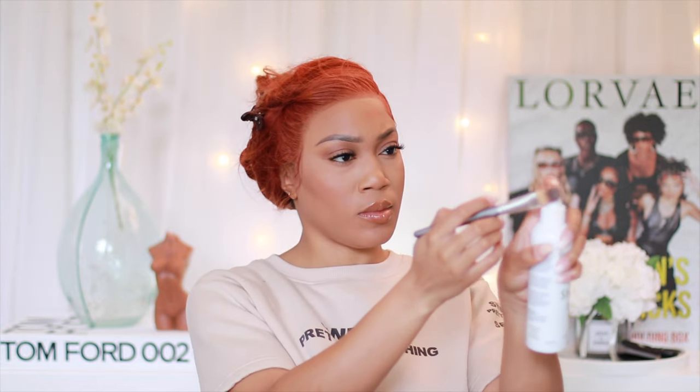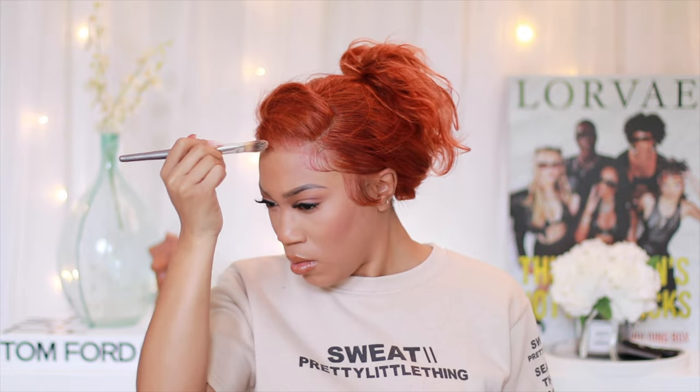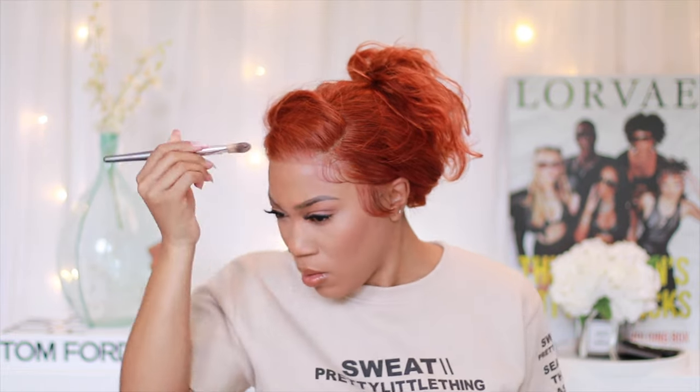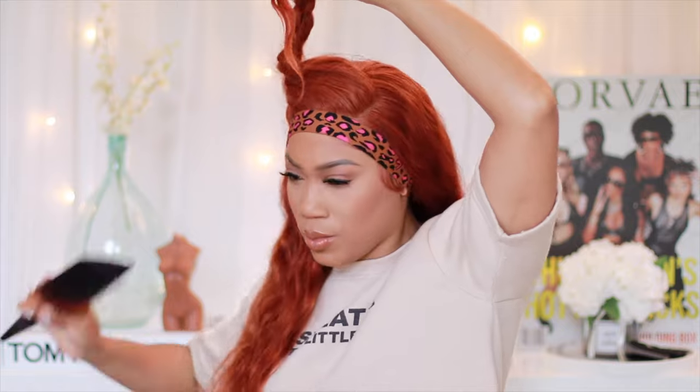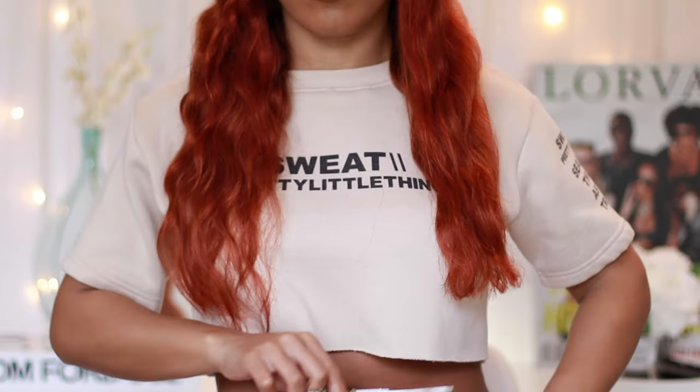I only did the baby hairs on one side of the wig because with a side part nobody's gonna see the other side — why waste the time? This is what I'd normally do if I just want something quick and cute, probably only wearing it for a night or two. I took a little holding spray around the edges, then tied it down with the elastic band that has velcro — it's more comfortable.